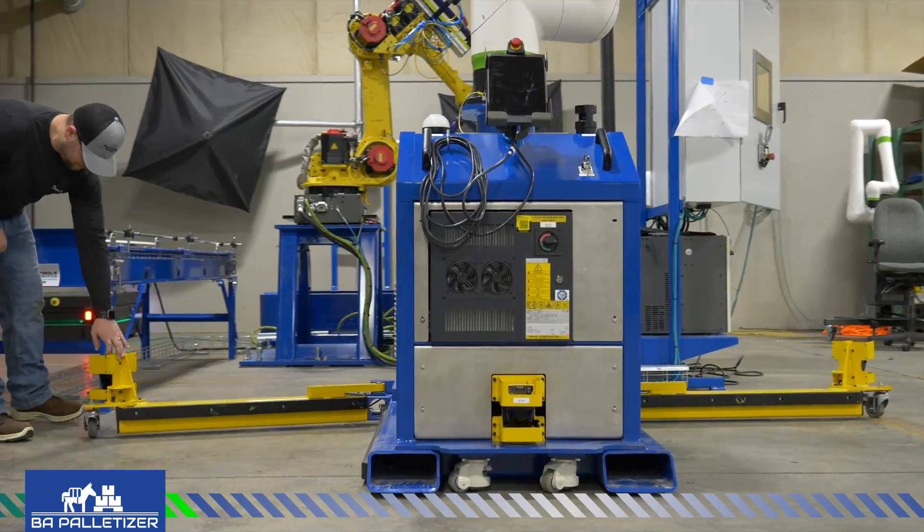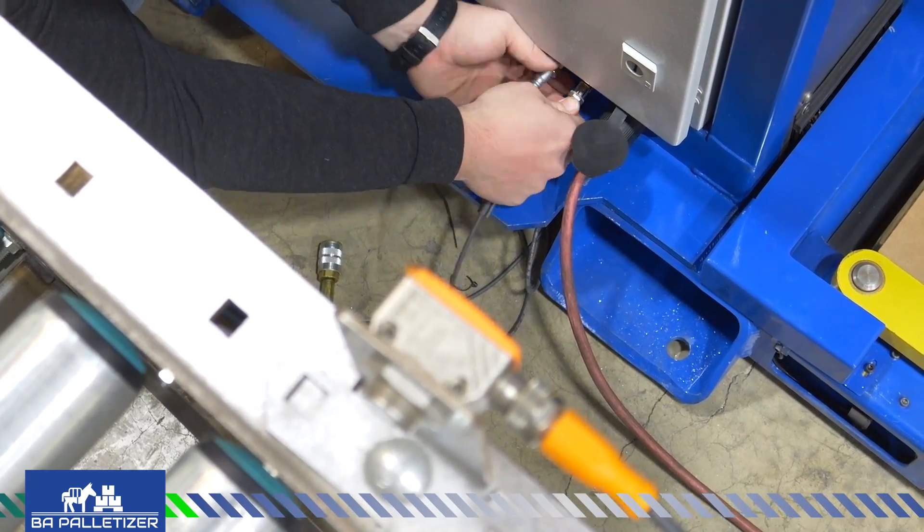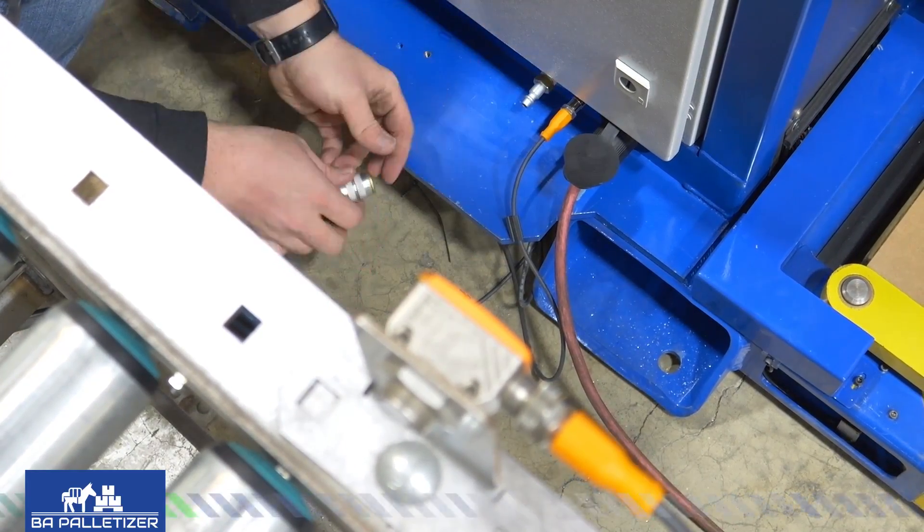Swing out the pallet outriggers. Plug into regular 120-volt power. Add the conveyor sensors and attach air for the end-of-arm tool.